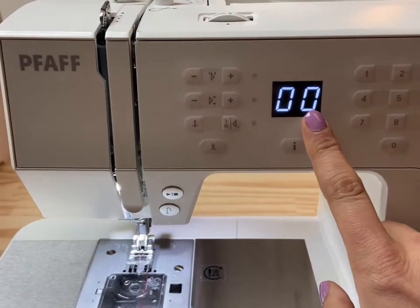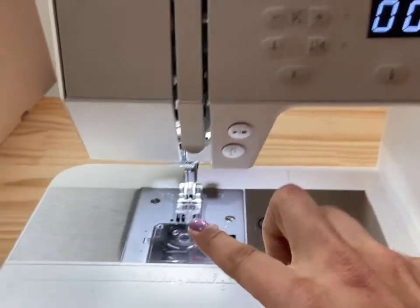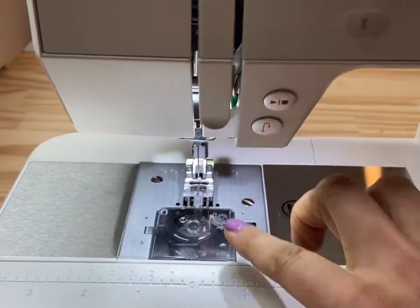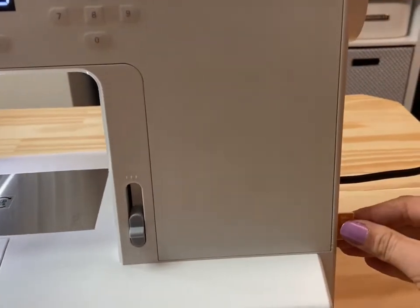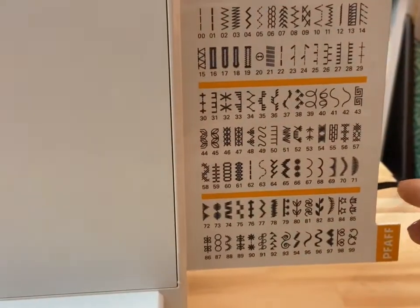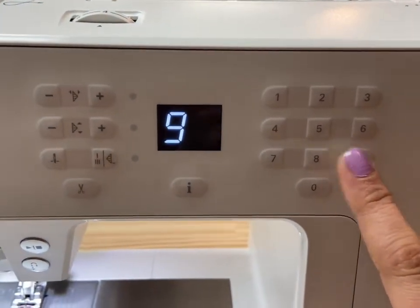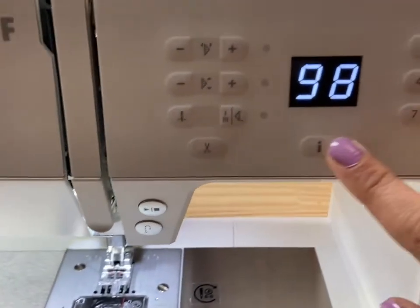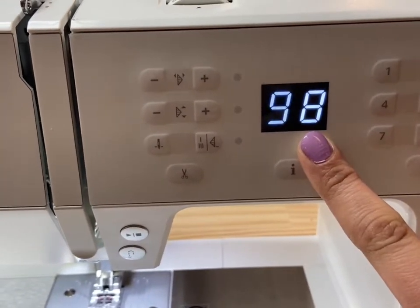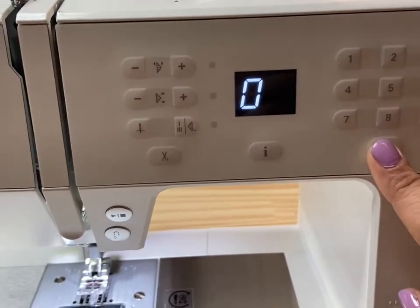You'll enjoy having a basic LED screen that displays the stitch number and can toggle to foot recommendation by using a tap of the eye button for information. You also have a nice big keypad so you can select one of a hundred utility and decorative stitches. How cute is that little pull-out stitch menu? I love this information feature — it tells us that for this stitch we need to change our foot. That's super helpful.